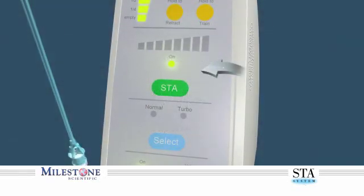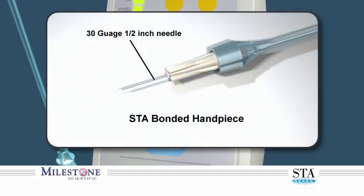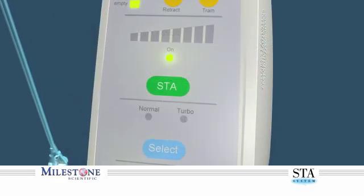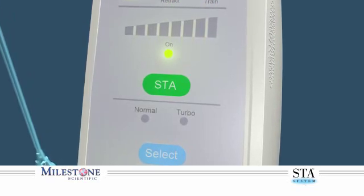Before you begin, verify the STA system is set to the STA mode. It is recommended that you use the 30 gauge half-inch bonded STA wand handpiece for this injection. Please note it is critical to use the STA mode for this injection to ensure that a safe and controlled single flow rate is maintained throughout.